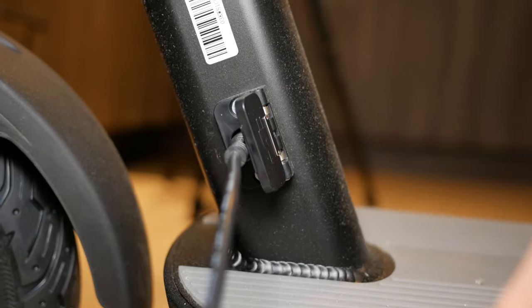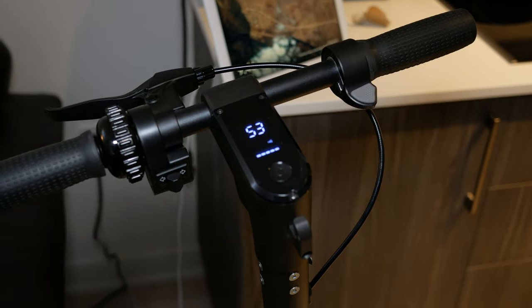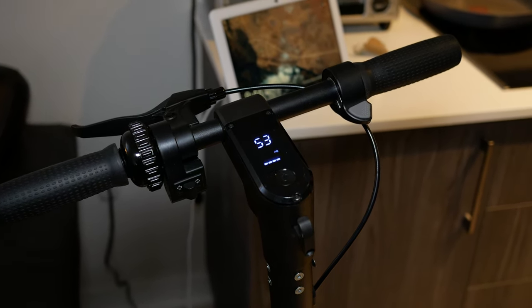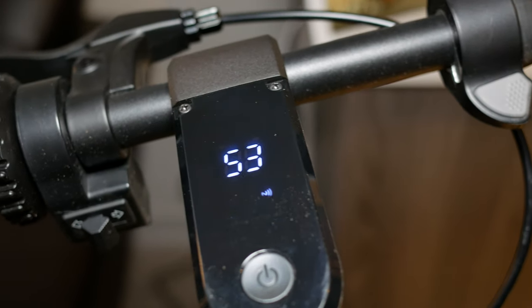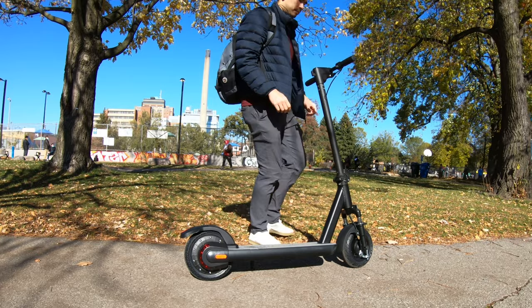The speed and range are amazing for this type of electric scooter. The estimated range is around 50 kilometers, which is really far. In my testing, I'm getting closer to 40–45 kilometers due to my weight of 230 pounds — your mileage may vary depending on terrain, wind resistance, and rider weight. The performance of the battery and motor reflects how well-built this machine is — it's built like a tank.